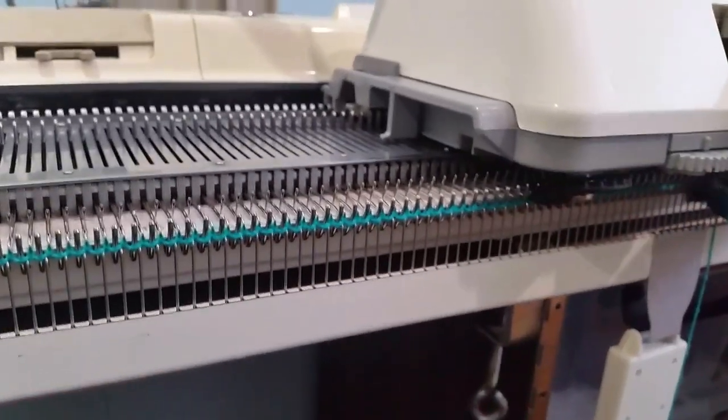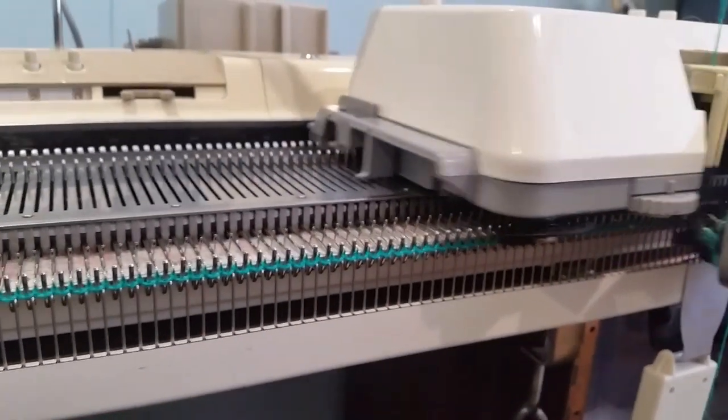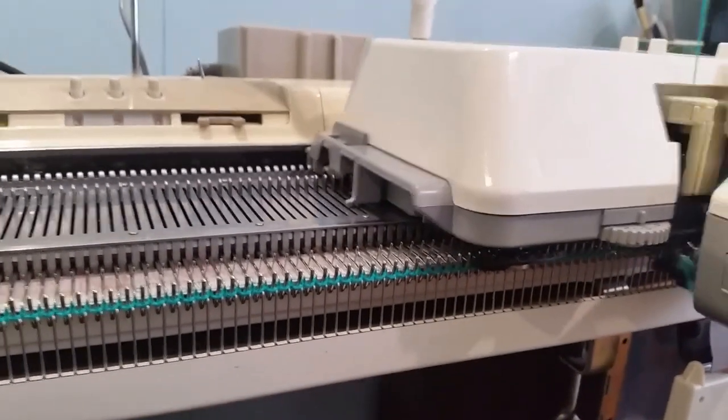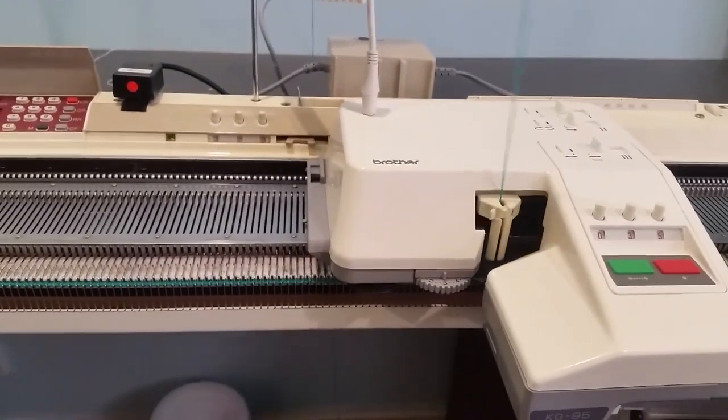I've estimated this is going to take about an hour to do 35 rows. So all I do now is leave it alone and check up every now and again to make sure that it's doing it properly.